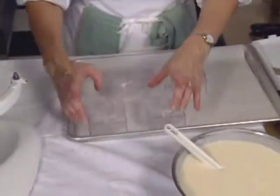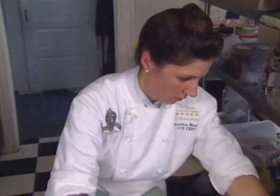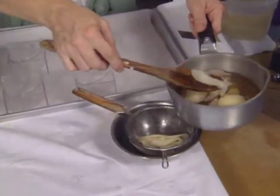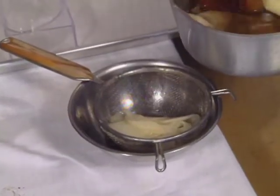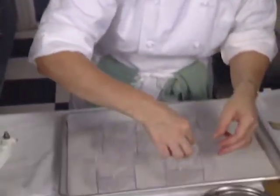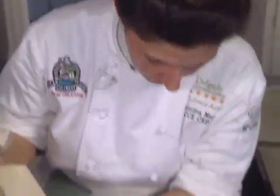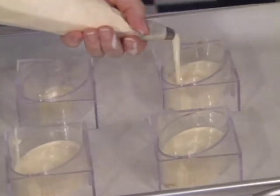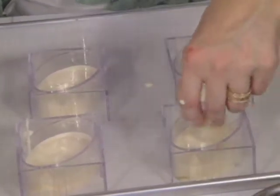Take the molds that have already been lined with acetate. Strain off some of the thin pear slices, then lay a few pieces of pear at the bottom of the mold before filling with the bavarian mixture.